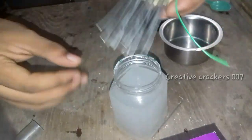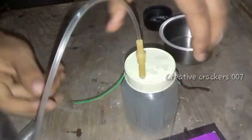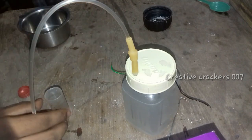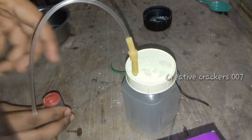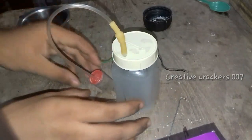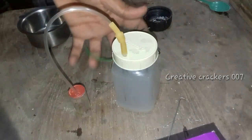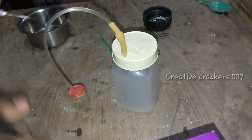Once the solution is ready, insert the reactor part into it. Make sure that none of the rods touch each other, as that will cause a short circuit and the electrolysis process will not occur. Add water in the small container and insert the tube into it. Take an ordinary syringe — the kind used for taking medicines.